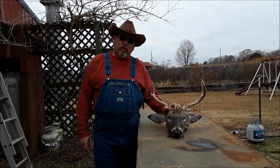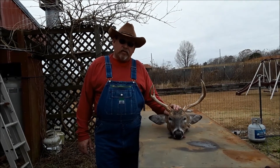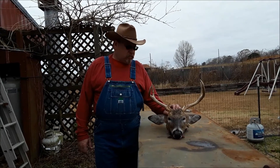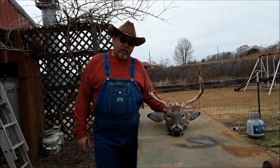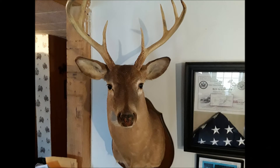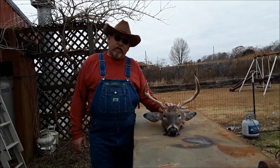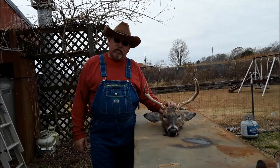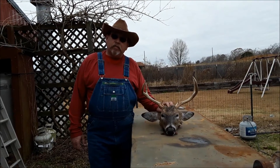Hey guys, this is Cowboy here. Welcome back to this Cowboy's Ride. The other day I shot this nice little buck and I wanted to do something to preserve its head. Back in 1987, I killed my first buck and it cost me over $300 to have that one mounted. Now I understand it's like $500 or $600, so that's just not something I'm willing to spend money on.